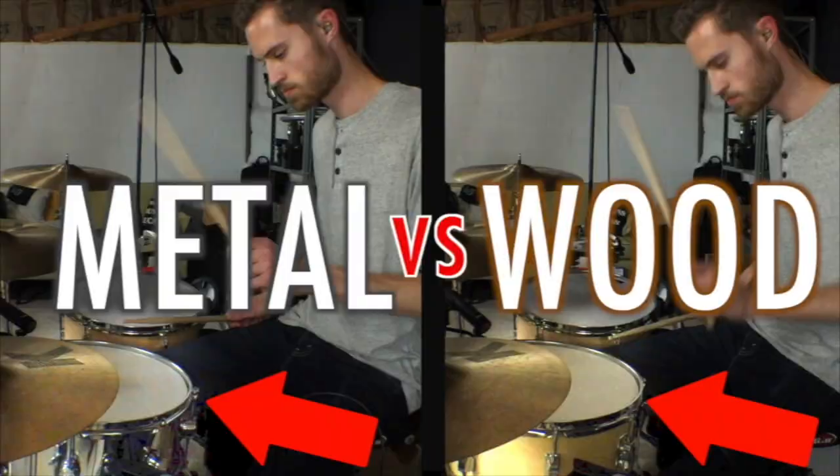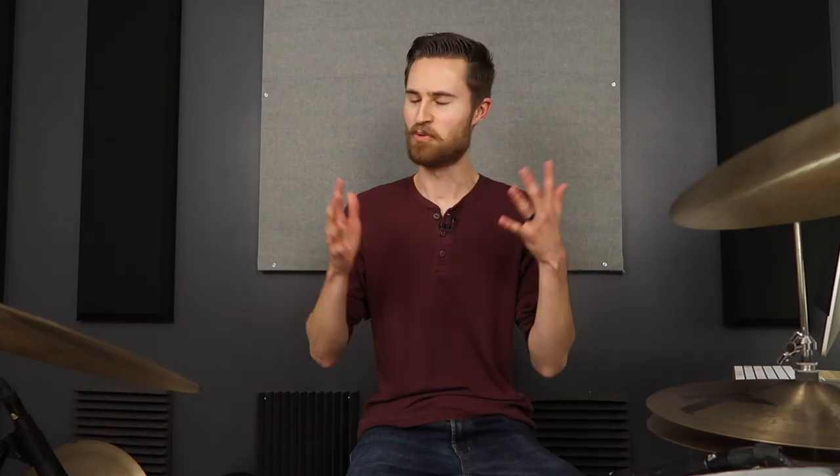This is a learned skill that you can learn. You can do this. Welcome to The Non-Glamorous Drummer — a channel that's all about giving you the core skills that really matter, that help you know your next step and get results fast.